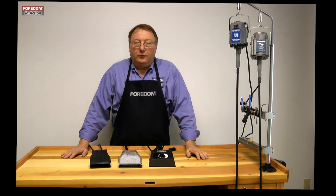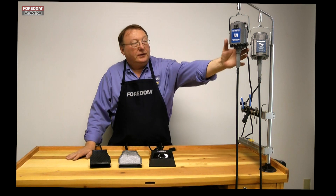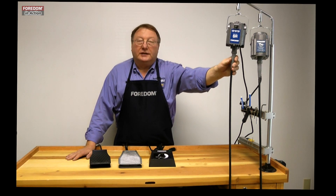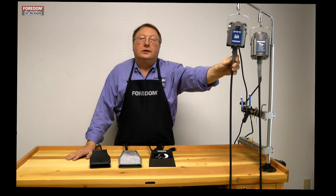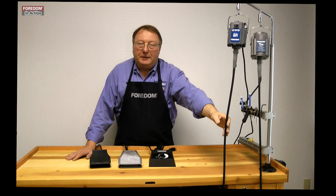Mike Zagelski, sales manager at Fordham Electric. I want to show you our speed controls that we use with our standard SR motor and all of our other older motors like the CC, the R, the F, all those older motors, the old S and 1/8 horsepower SRs.